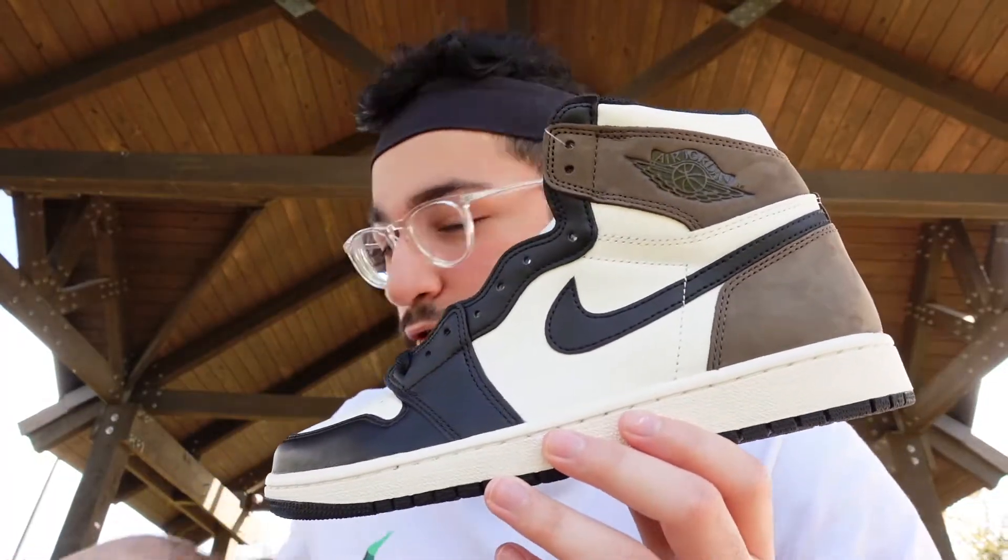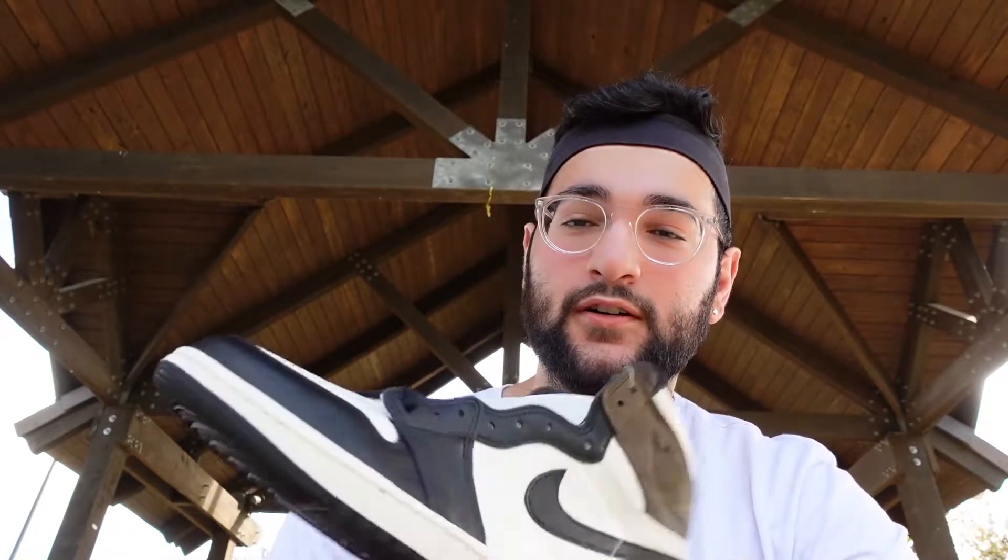Before we get into the whole purple and royal toe thing, I just wanted to mention I do have a nine and a nine and a half in these — they're both already sold. I did want a personal pair but we're both size 10, so they fit a little tight and we decided to sell them. I think I'm gonna regret that — I've been buying a lot of personals recently but letting this one go is gonna hurt pretty bad in the future.